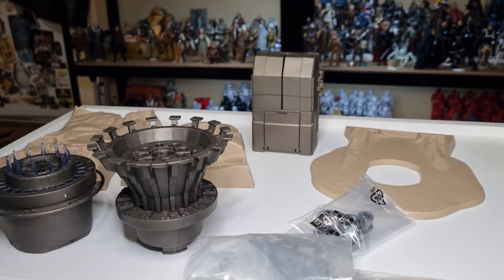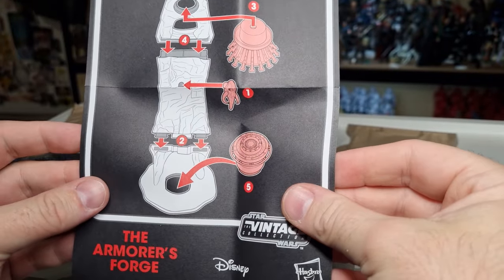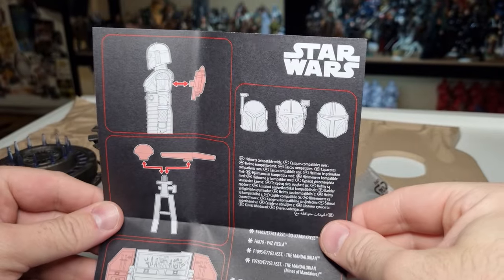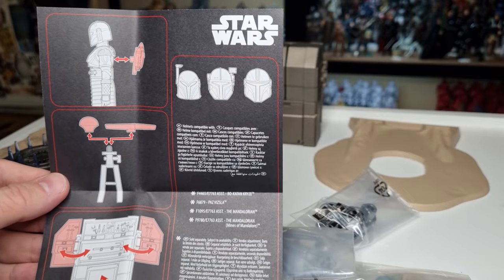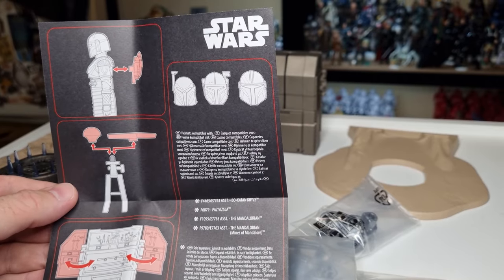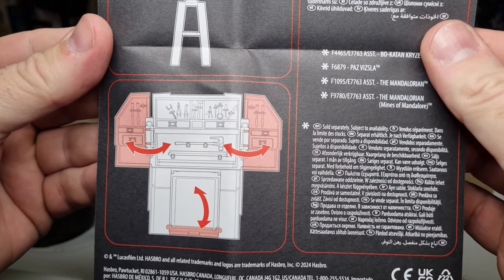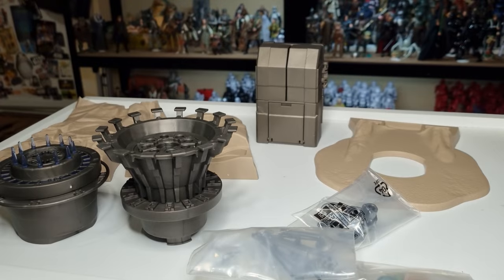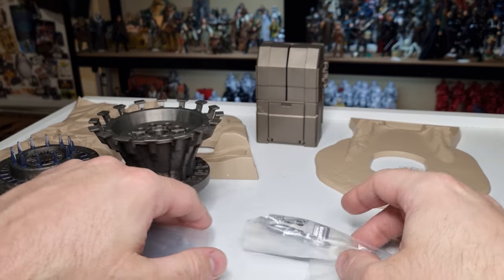Alright guys, here we have the forge all laid out. Little accessories. We did the review of the Armourer yesterday if you want to go back and check that out. I'm not going to go into too much detail in this video with the figure - let's focus on the playset. I love the tool chest there, it looks pretty cool. Let's open these packets and start putting this thing together.